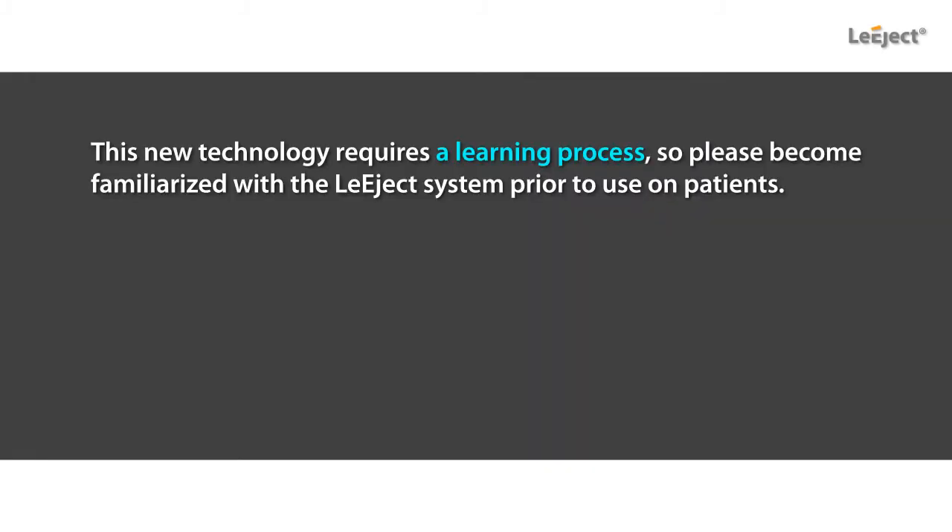This new technology requires a learning process, so please become familiarized with the Legex system prior to use on patients.